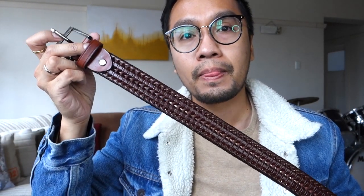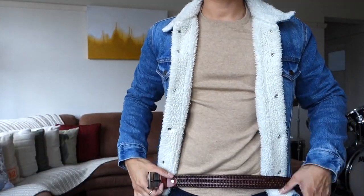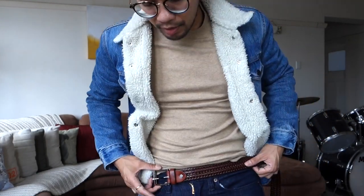And another belt is in a different kind of weave pattern. This one has a sort of burgundy color mixed with brown, and yeah, this would look perfect — especially on this outfit.